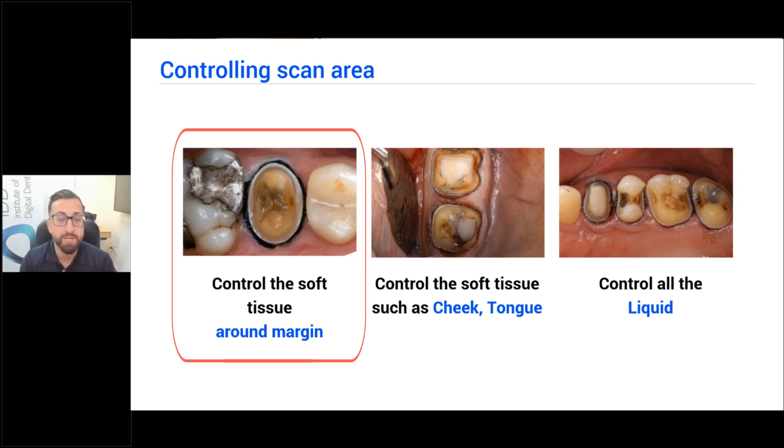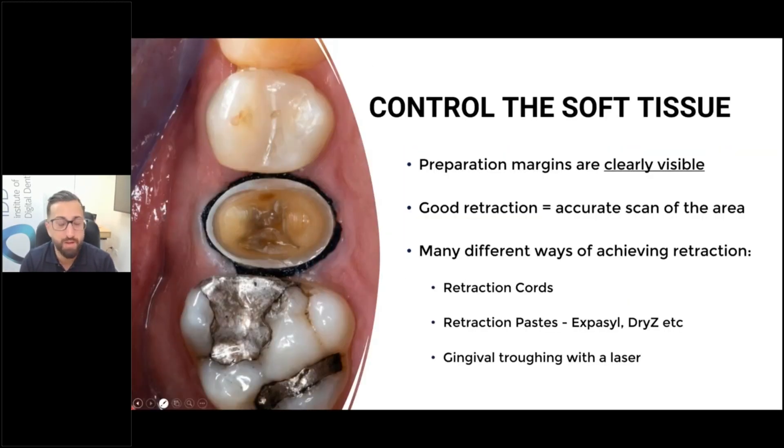I do a lot of crown preparations, much like many of you out there. Every day, I'm minimum prepping one or two crowns. Every single crown preparation, I'm placing retraction cord — every single one.